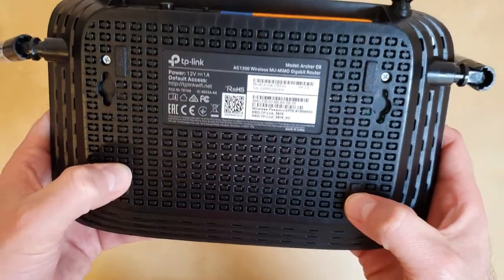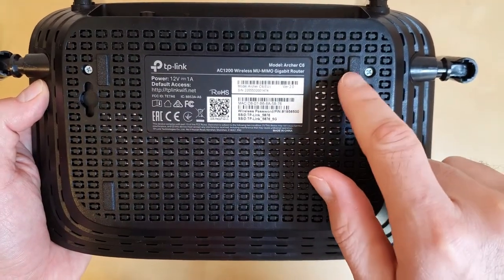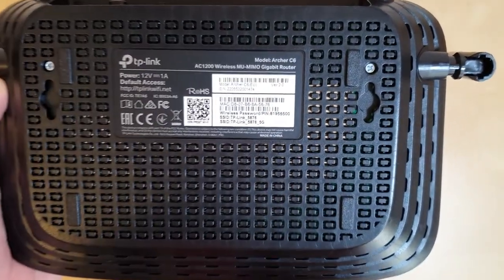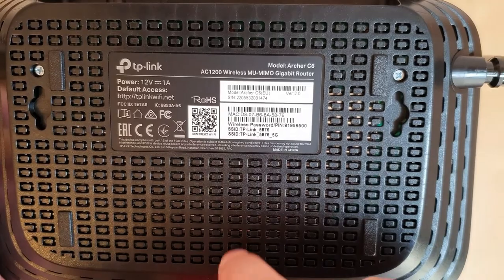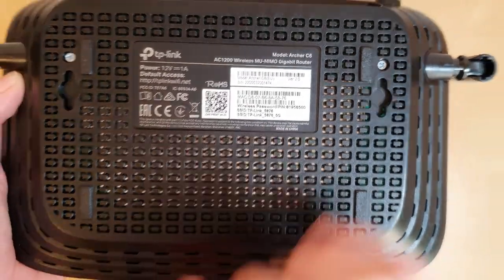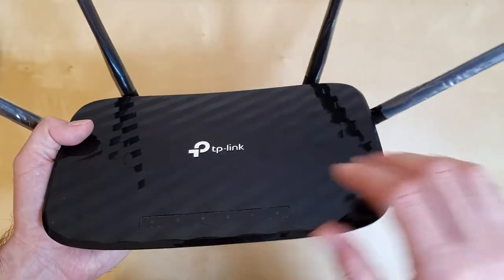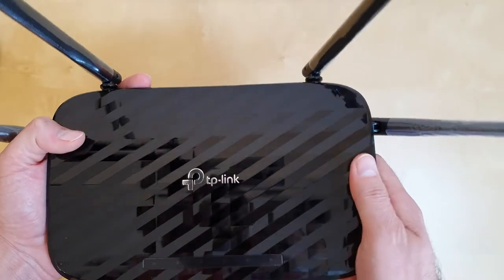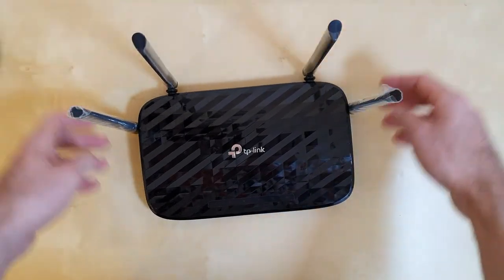On the bottom of the router we have four small plastic legs, so you may want to add rubber feet to keep it in place. There are also two holes if you want to mount it on the wall. Here you have the details about the router — the wireless password and the IDs for the 2.4 and 5 GHz networks. It looks premium and very nice, though I don't like the glossy black material because it scratches so easily. Apart from that, the router looks okay.